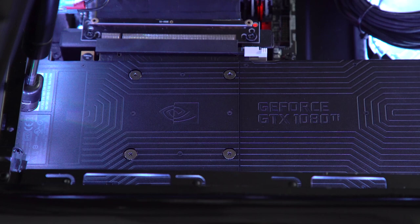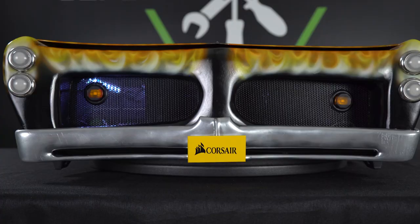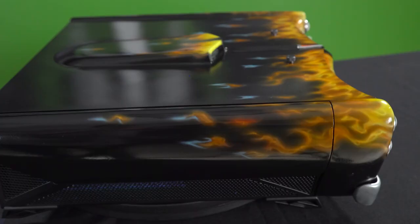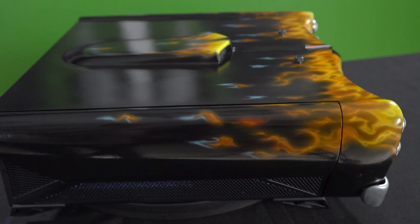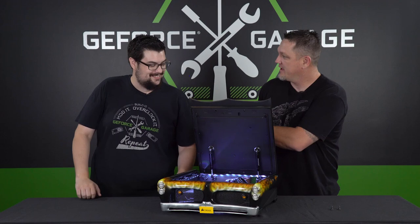For the exterior materials, there's actually a lot of Bondo on here. For the base, Hobby Lobby style foam was used — the kind you can cheese-grate and it just crumbles everywhere. Then it was sanded and sanded and sanded. There's also a polystyrene bumper, hood, and insert.